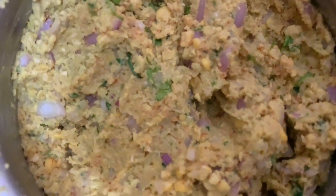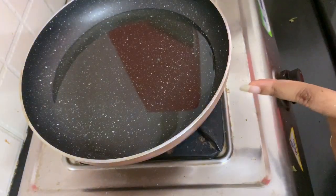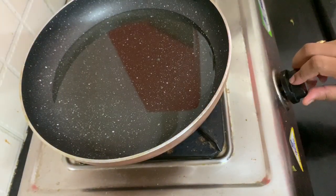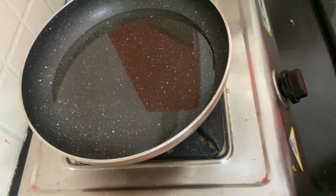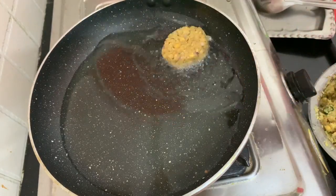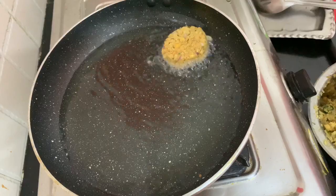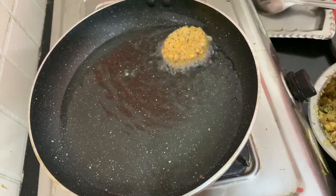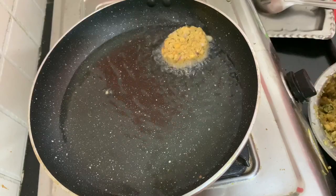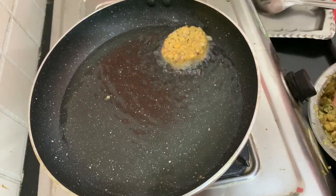I will run the oil in the pan and put a deep-fried oil in the pan. I will heat the oil on medium flame — stir fry.